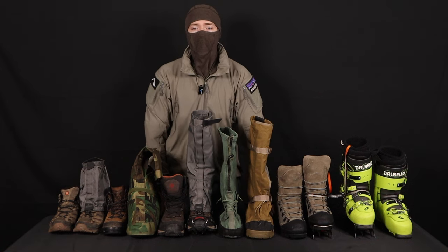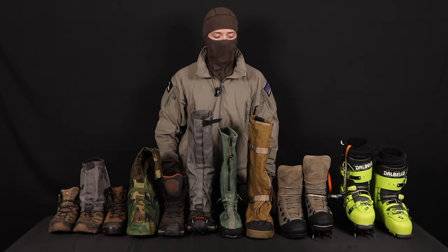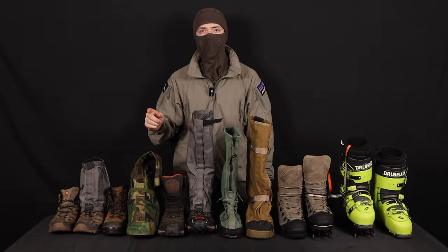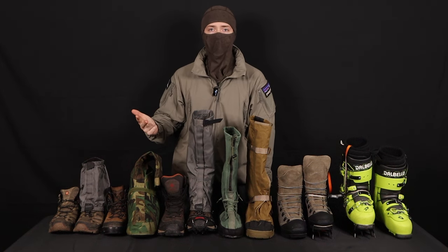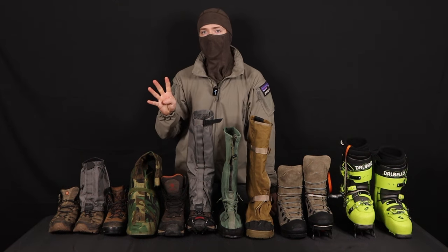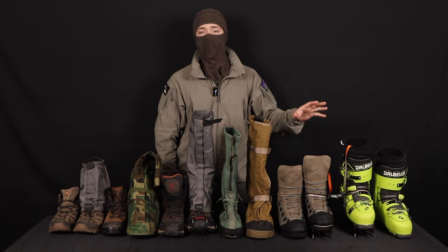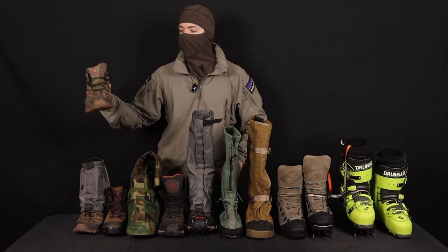I'm going to throw some definitions at you that are going to be extremely generalized — if I missed something, please leave it in the comments. Across the pond in Europe, our friends are really good at classifying winter gear. They've got those Alps and they know what they're doing. They break boots into four different categories: B0, B1, B2, and B3. B0 being the lightest, most flexible boot, and B3 being the stiffest and most technical.